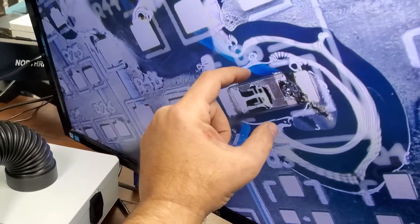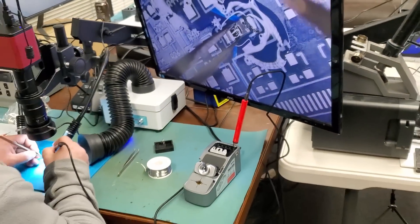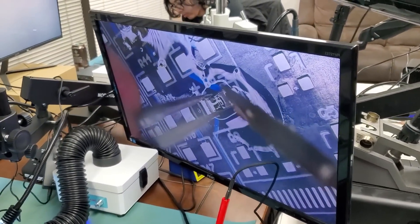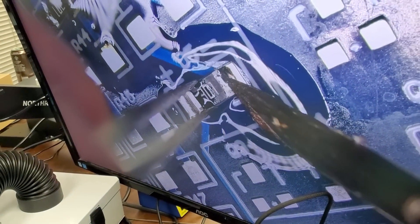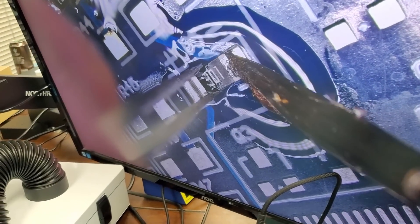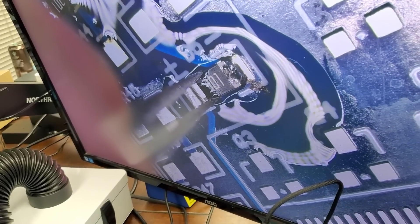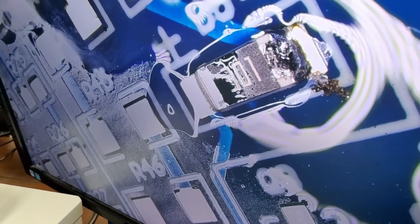If you grab the component like this rather than pointing over it, you can start pointing over it later on, but for now learn to grab it from the sides — the whole tip, not just the point. Snap it. You can do it upwards or downwards. You may need more solder so you can cover the component and the pad.